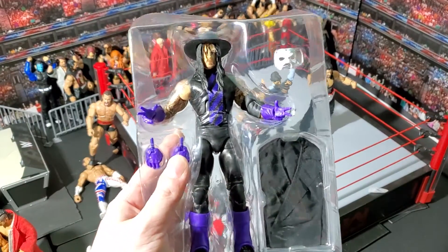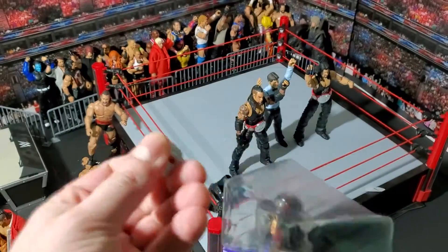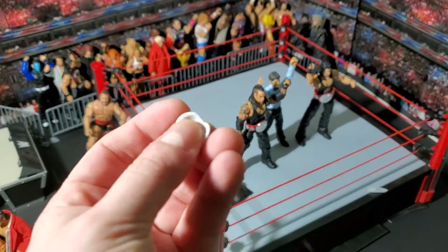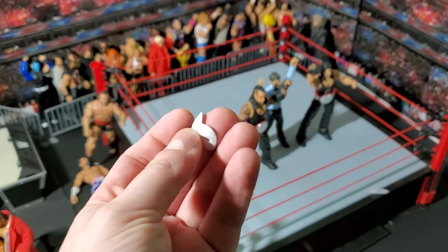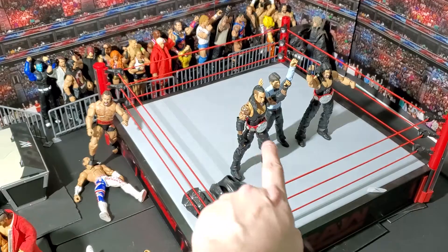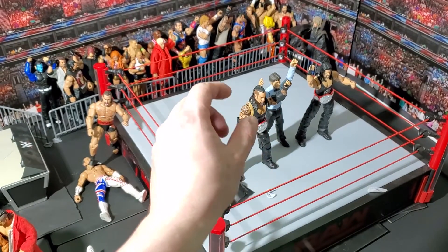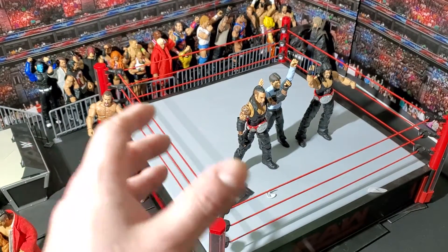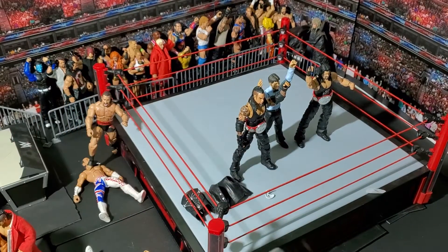The Undertaker! Let's take a look at his accessories. He's got the mask here. It's softer than I expected — actually very flexible, which is good, that means it won't break. I'm just going to put this in here. You can see I've got a variation on the Biker Taker here — I took the Ministry of Darkness head and put it on his American Badass body, because I hated the American Badass head but I hated the Ministry of Darkness body — I just did not like that armor at all.